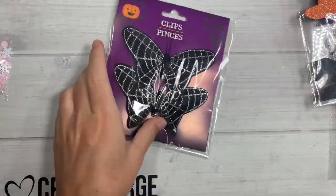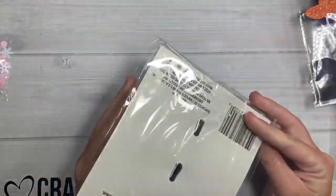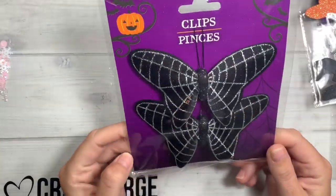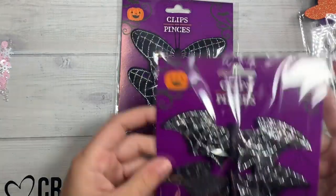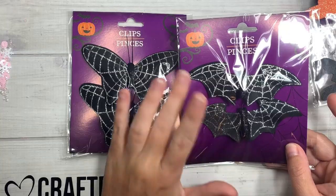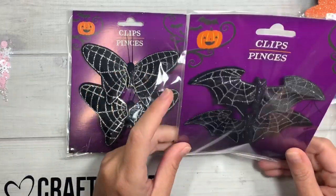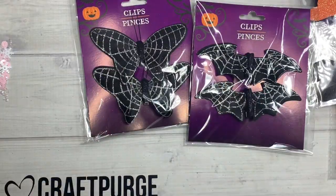Then I saw these, which I was super excited for — they're little clothespins but they have glittered butterflies on them. I haven't seen these before so I was super excited. Then there's a bat version too. I think I have some similar ones from the 99-cent store a year or two ago, but I was like let me get some more, so I picked up several of those.